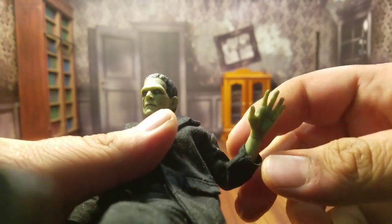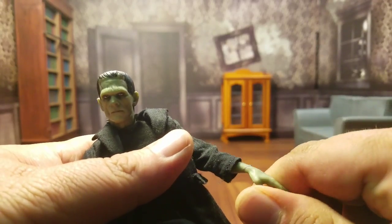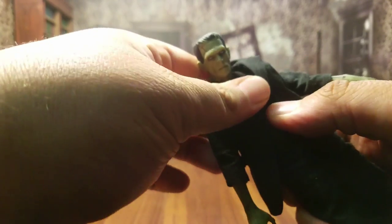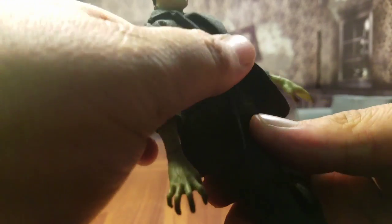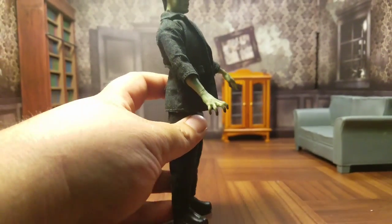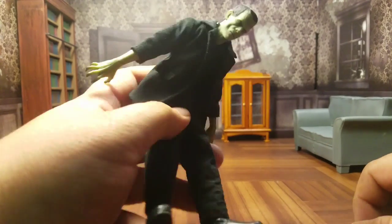He does have that double hinge elbow joint — it goes up that far. And no wrist articulation, but you do have a lower arm swivel, which is fine considering the fact that the arms are all stitched up. It does make sense for the figure not to be able to rotate his hands as much. He's got that Mezco double ball peg system diaphragm joint going on. It does allow you side to side. The first half allows him to look down and go back, and then with the double ball peg system he can look pretty far down. Great articulation there.